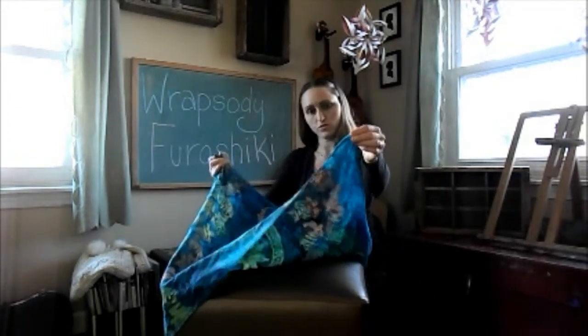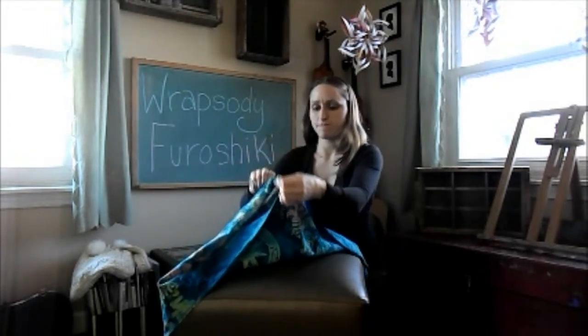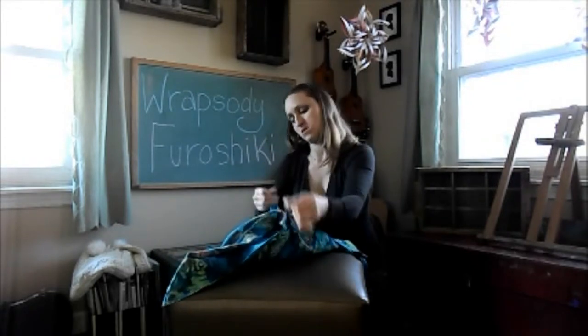We're going to take two opposite corners and pull those up to each other. You're going to tie them right down and put a second knot in there.